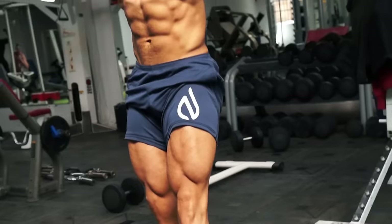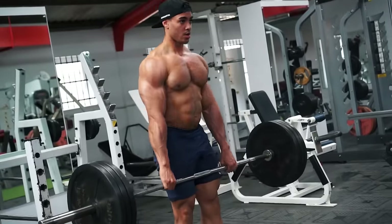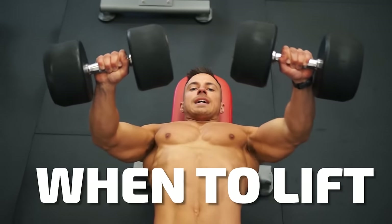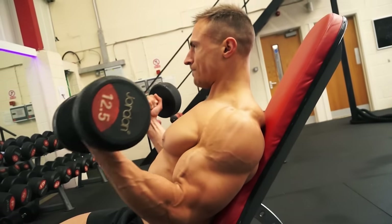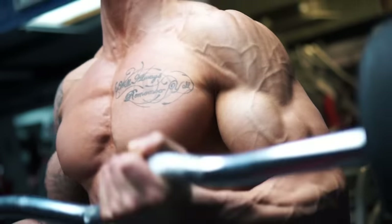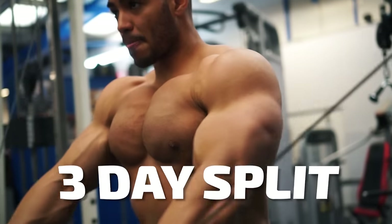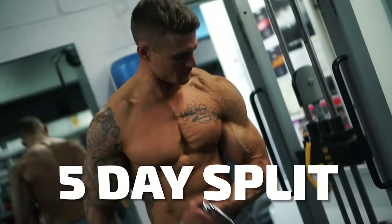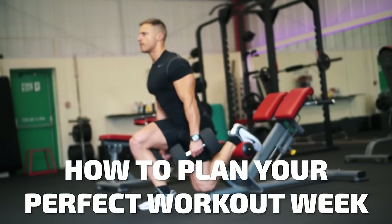There's no secret to building a more muscular physique: lift weights. But it's not just how you lift — when you lift is also key. How many times a week, which body parts to train, when. So today we are looking at how to plan your workout week over three days, four days, and five days for the most effective use of your time in the gym.